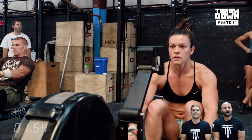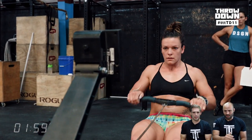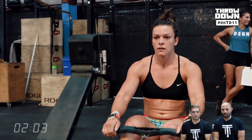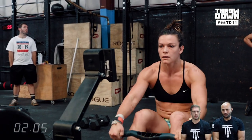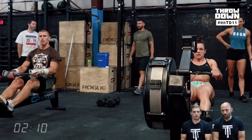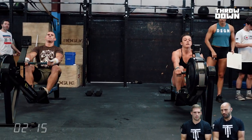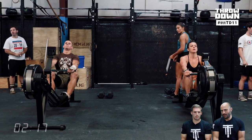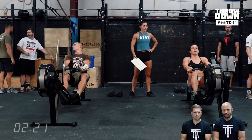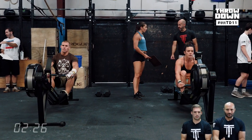This whole group did three workouts on Friday as the start of the games prep camp, and this is their first workout on Saturday. They also did two other scored workouts and a full 45-minute strength session with four different components. I'm super impressed with the volume tolerance and the ability to dig in workout after workout after workout.